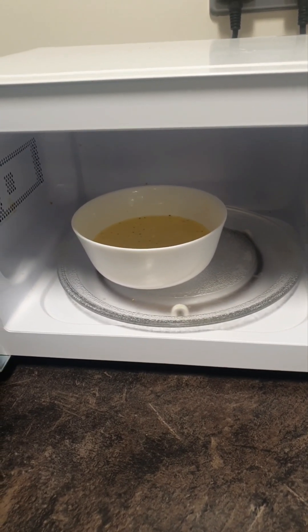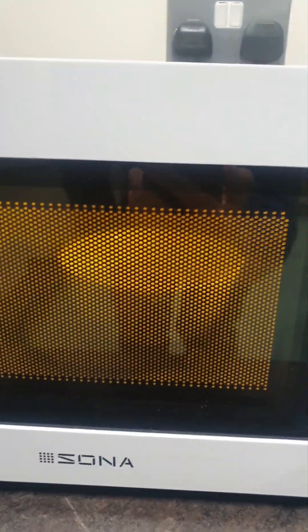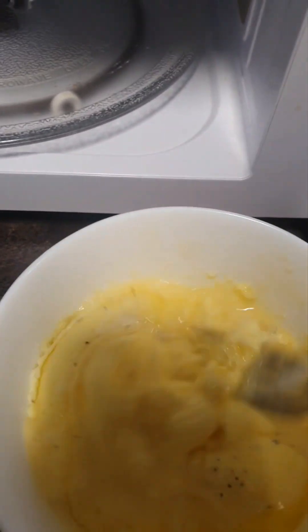Within two and a half minutes, we'll have the egg scrambled. The microwave is on and the egg is cooking. It's just coming up to two minutes in the microwave, so we're going to take it out and give it a bit of a stir, then pop it back in.